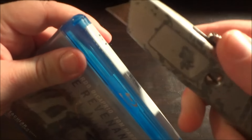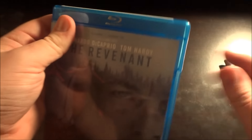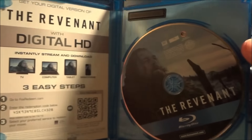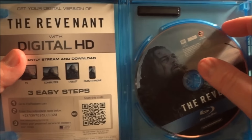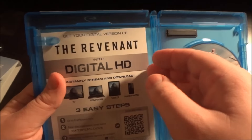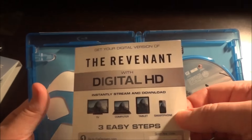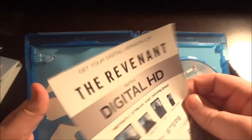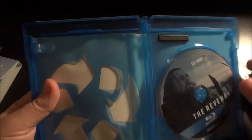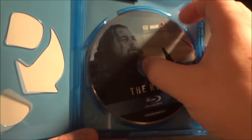But let's slice this sticker open. And this is what you see when you open it up. We've got a digital copy code here on this side, and a digital copy code here on this side. It's blank on the other side — sometimes they put some nice artwork there, but unfortunately not this time. We've got an eco case, and it's just a one-disc set — just a Blu-ray, no DVD copy for this one.